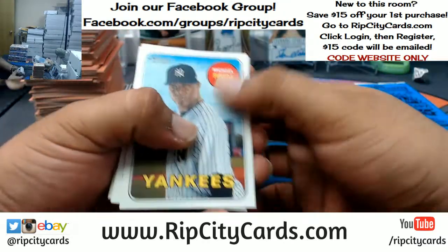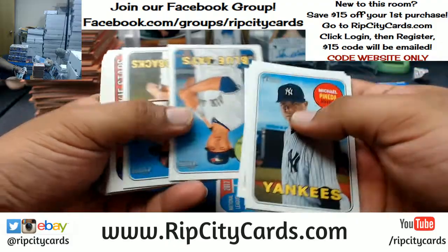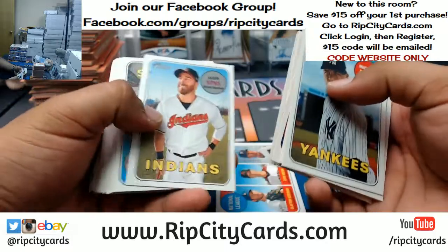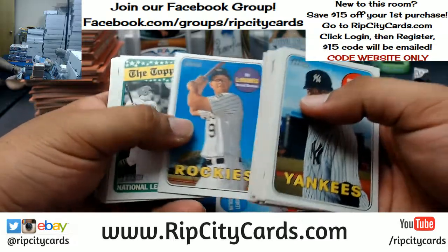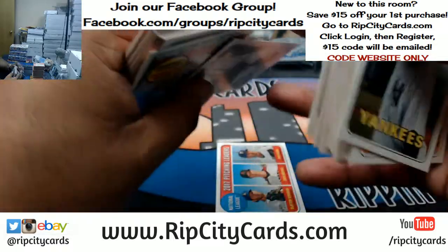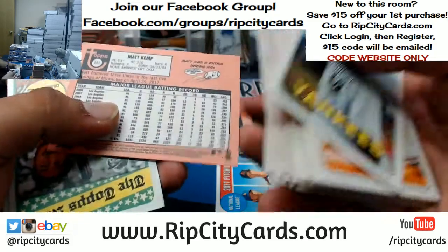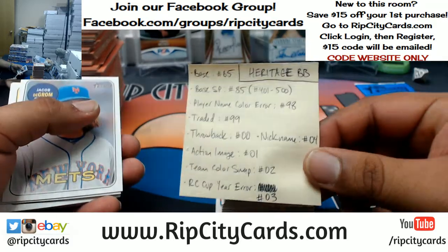If you're in this break, come through the chat, say something, let me know what you got. Now these with multiple teams obviously got to random those. I just want to let you guys know - and you probably already know this - but these cards, there are short prints, super short prints, there are error cards. There's so many variations in this stuff that the only way to know for sure is to look at the back of the card and look for the code.